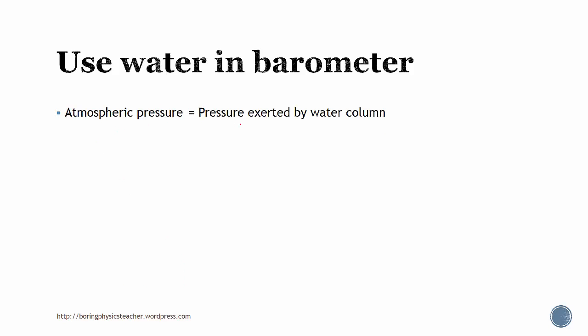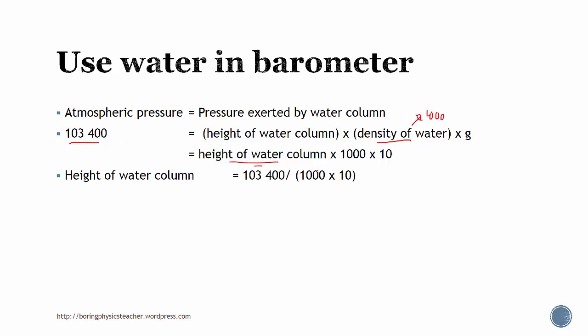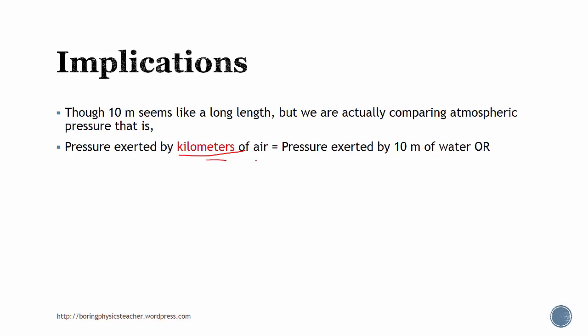Atmospheric pressure equals the pressure exerted by the water column. Using the same formula — height times density, but with water's density of 1,000 kg per meter cubed — and substituting in the atmospheric pressure value, we find that the height of the water column works out to be roughly 10 meters. So we need a column that is roughly 10 to 11 meters tall to measure atmospheric pressure using water. Though 10 meters seems very long, we are comparing atmospheric pressure — which is actually comparing kilometers of air — and it's equivalent to 10 meters of water, or about one atmospheric pressure.